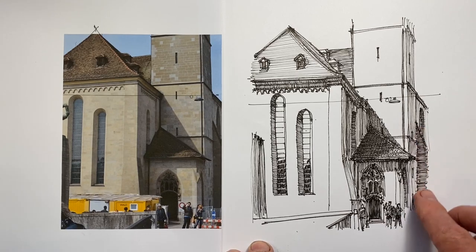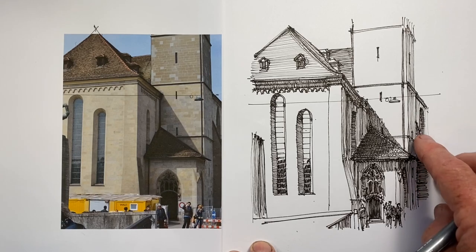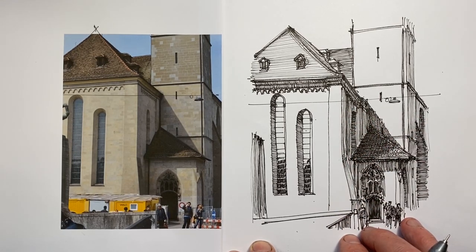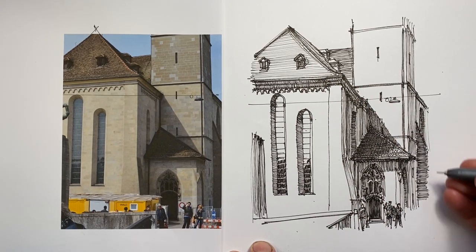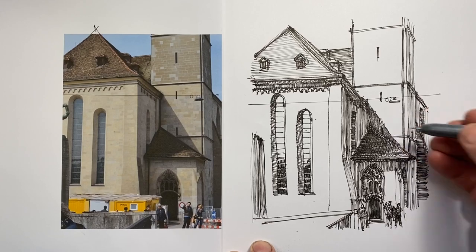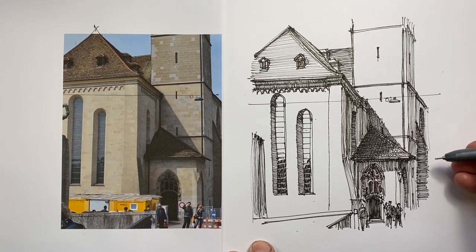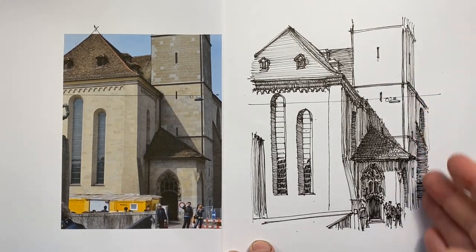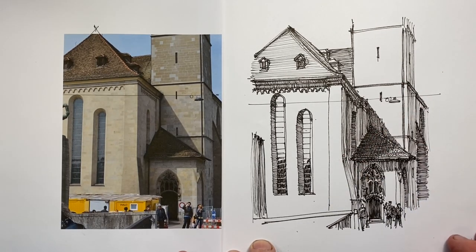However, I actually don't think it works so well here on this buttress — it's too much of a contrast. Plus, it reads as if it connects with this window set into the wall, which it doesn't. This is actually an object coming out from the wall, not a space going into it. If I were doing this again, I would get a darker effect here the same way I did elsewhere — by doing vertical lines and then adding more lines over the top, cross-hatching at an angle that wasn't too much of a diagonal, so the overall effect was still a vertical feel rather than a diagonal one.